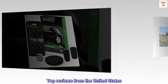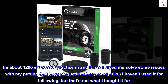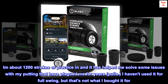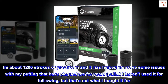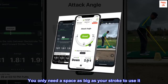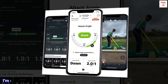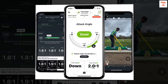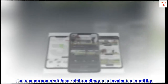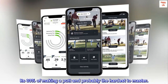Top reviews from the United States. This device is awesome. I am about 1,200 strokes of practice in and it has helped me solve some issues with my putting that have plagued me for years — pulls. I haven't used it for full swing, but that's not what I bought it for. You only need a space as big as your stroke to use it. Works great. I am not recommending it to my friends because I don't want them to beat me. The measurement of face rotation change is invaluable in putting — it's 33% of making a putt and probably the hardest to master.